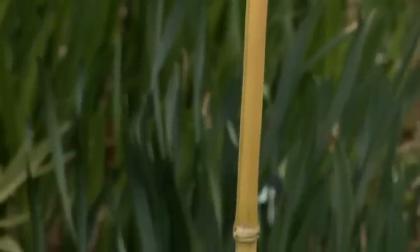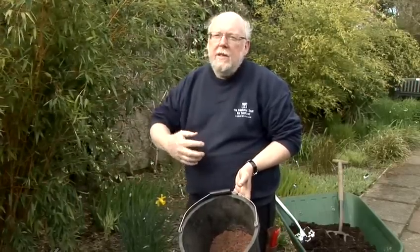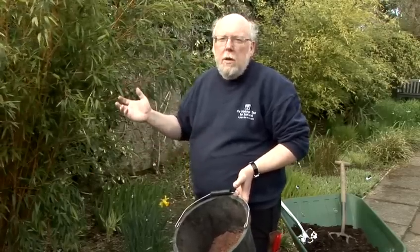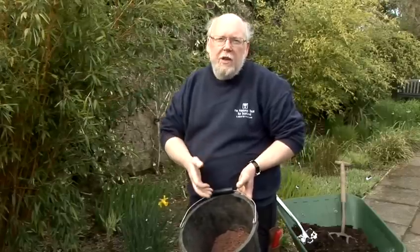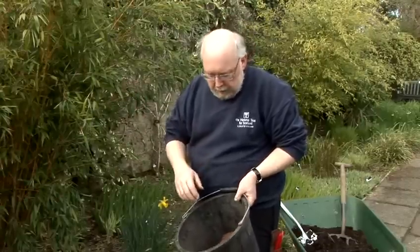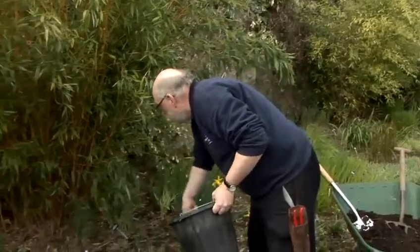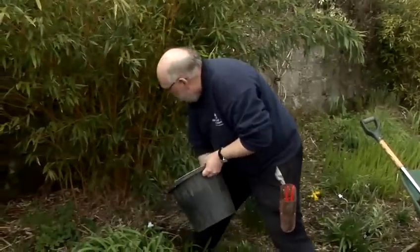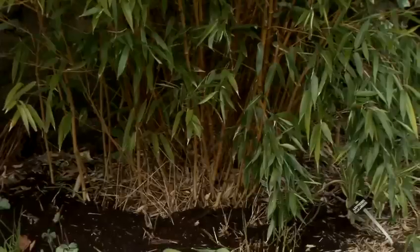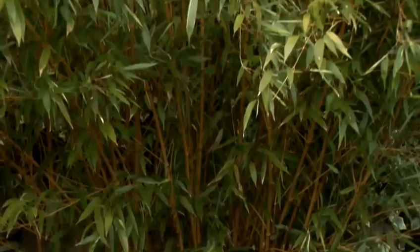Bamboos are grasses, so like any other grass, they can do better if we give them a little bit of fertiliser and just give them a boost. But we don't want to encourage bamboos to flower. Bamboos are monocarpic plants and that means once they flower, the plant will die. So we want to give them a high nitrogen fertiliser and very little potash — a little bit of potash to help keep sturdiness in the plant, but we don't want to encourage flowers. So by using a high nitrogen fertiliser, we can spread this around the plant.